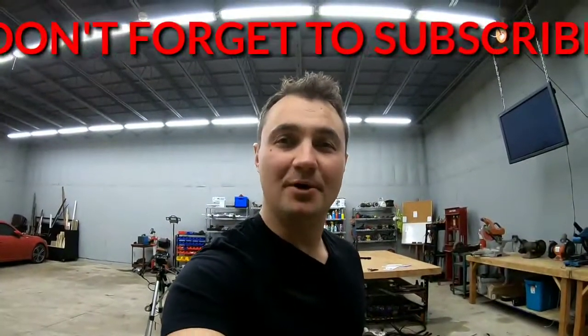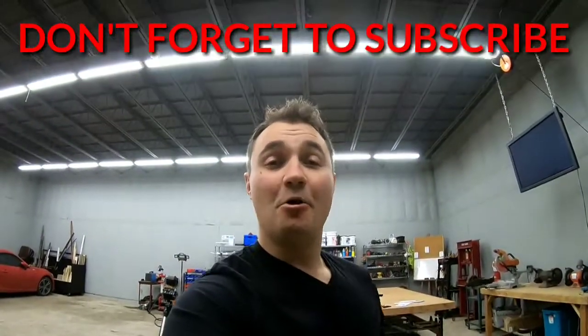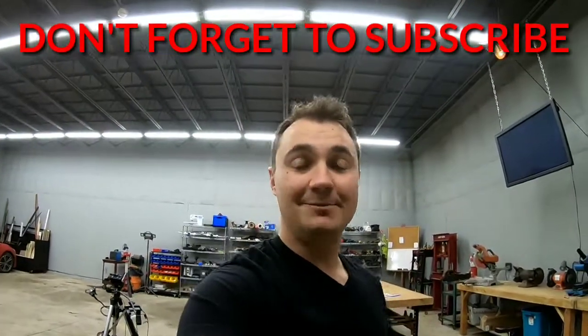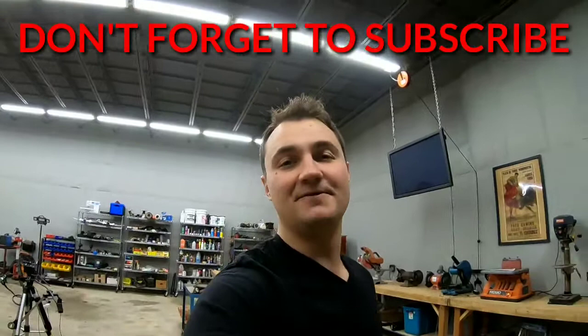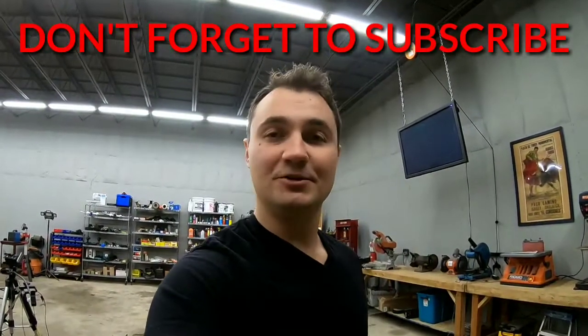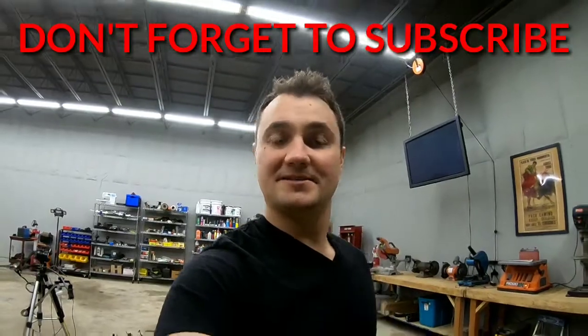All right guys, that's it. That's what's inside a motor and that's kind of how it works. Hopefully you enjoyed this video. If you did, please subscribe — that definitely helps. Stay tuned for the next interesting video to come. And once again, if you have any comments or suggestions on what you want to see, leave them down in the comments. Thank you very much.